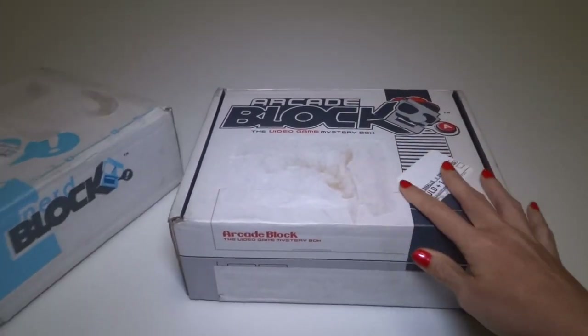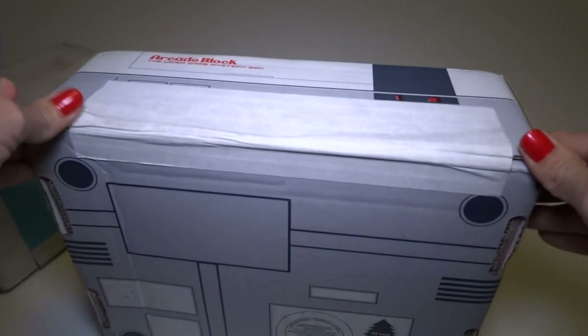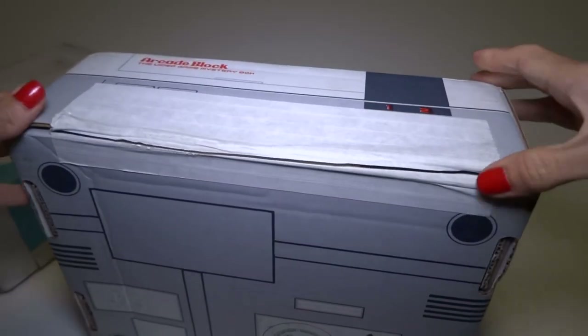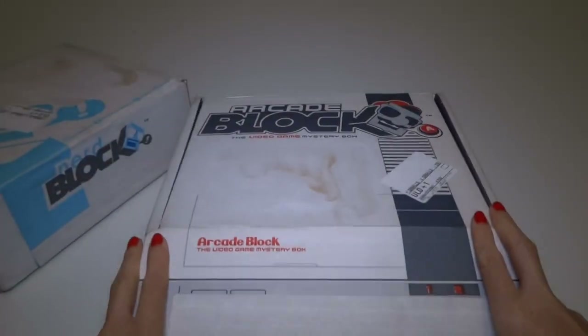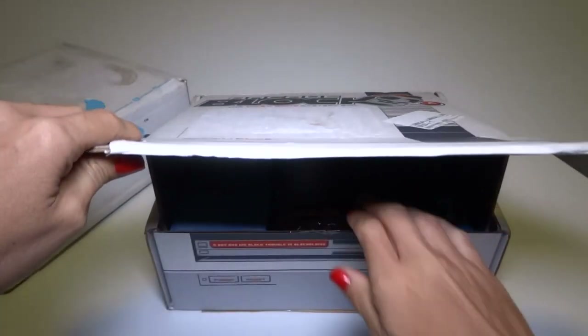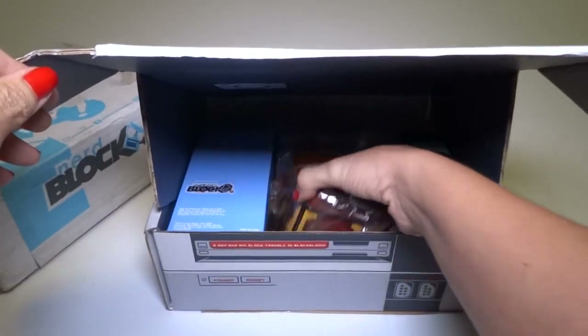Let me open this one, because I think this is the good one. So let's check it out. And I know this has been out for a while. There's probably other videos of this already, a lot of them. But I have not watched them. I don't know what's in here.